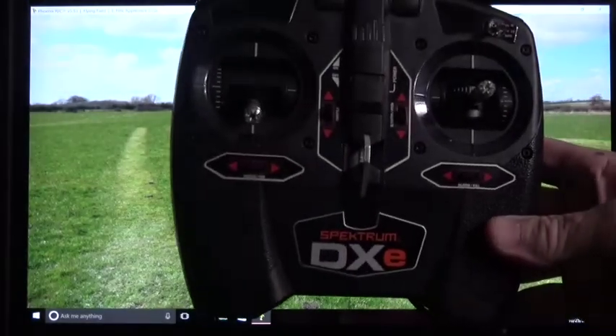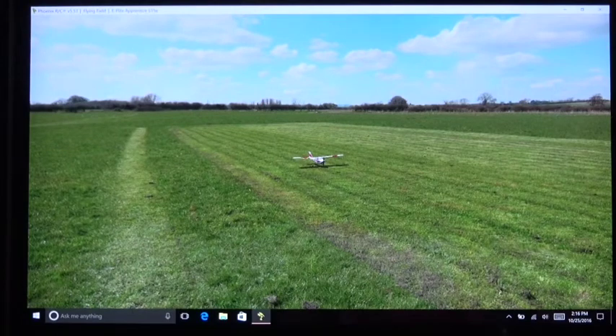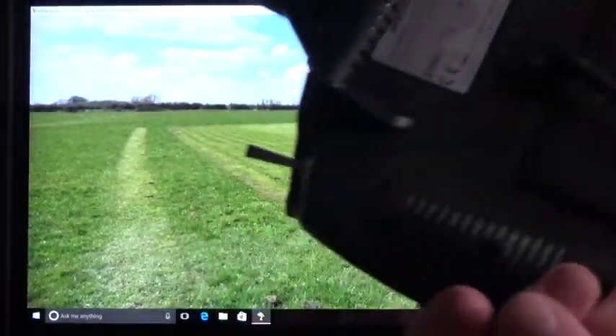I'm going to be using the DXE radio that came with the Apprentice. They sell the simulator with the DXE radio, but since you've already got one if you bought the Apprentice, you don't need it — it's $30 cheaper to buy the simulator without the radio.